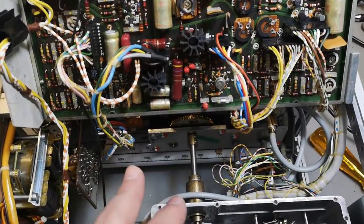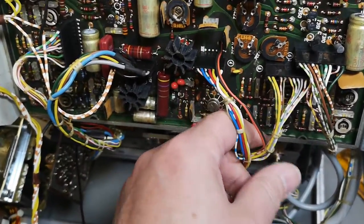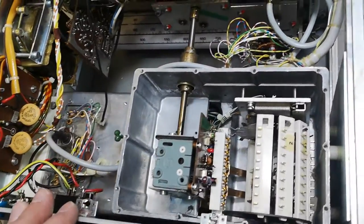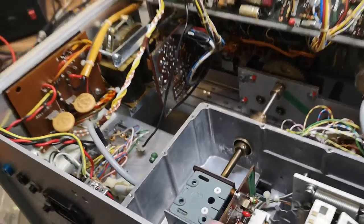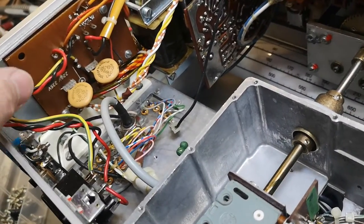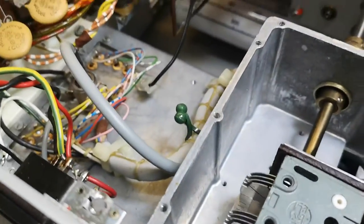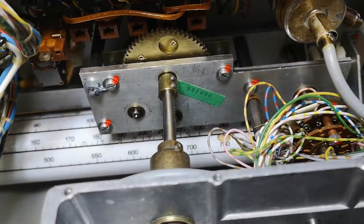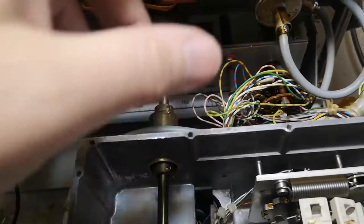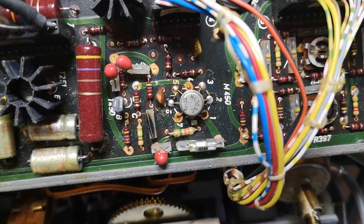Unfortunately there are some shorts, so when I enable the sweep nothing really happens. There's not much I can do — I can't use this for anything today. It can't do anything I can't do with a tiny little modern instrument worth 1/100 of this. But it's still a lot of fun to see how they did everything. I love the mechanical solutions. We're going to disassemble a lot more because I'm not going to put this back together anyway. I might as well have a lot of fun finding all sorts of cool details.